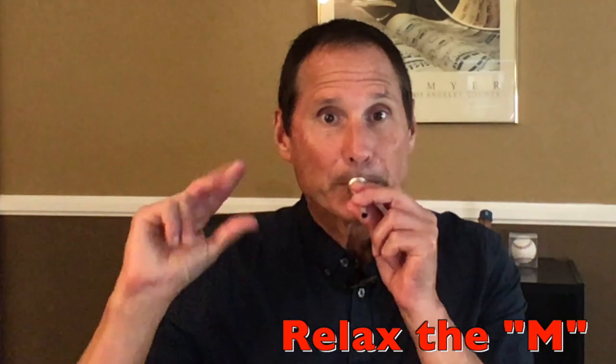Now, if you're just getting a little pinch sound like this, it means that your lips are too tight. Relax the opening a bit and start with just air, then gradually closing.